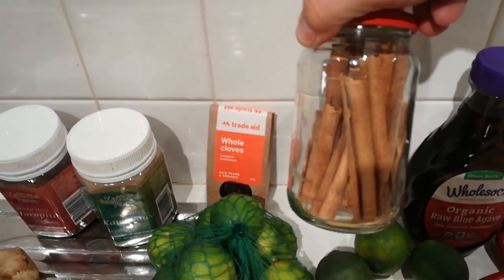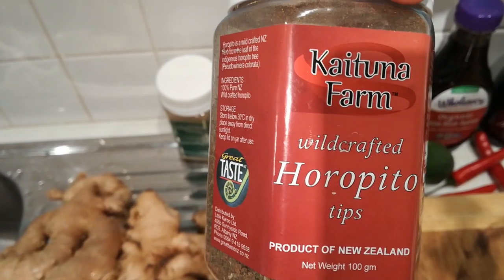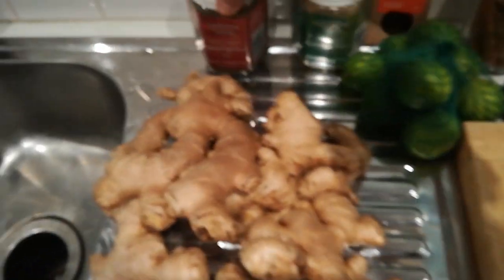I've got some cinnamon — I'm going to put one cinnamon stick in. I've also got some cloves — a whole tablespoon of those. I really like my ginger beer with a bit of spice, so this time around I'm putting three chilies into the mix as well. I've also got horopito, which is a New Zealand herb also known as New Zealand pepper leaf — that adds a little bit of pepper to the mix.